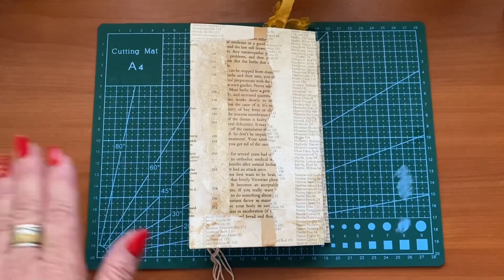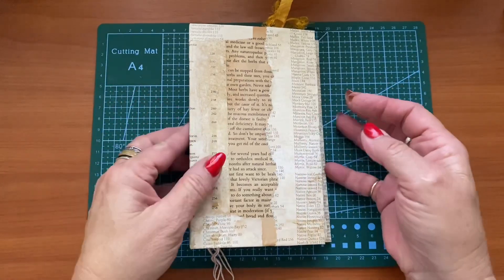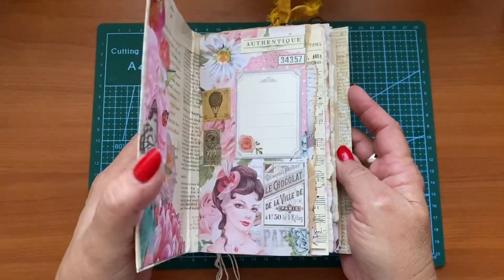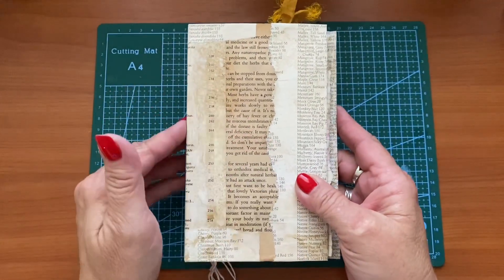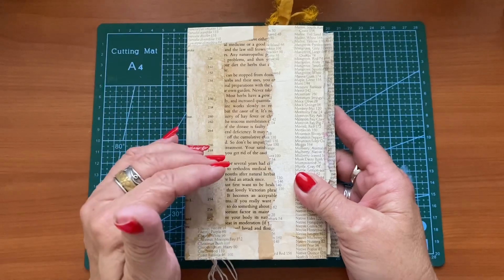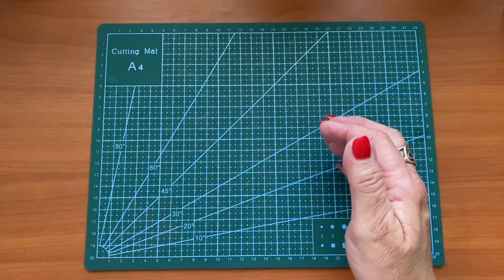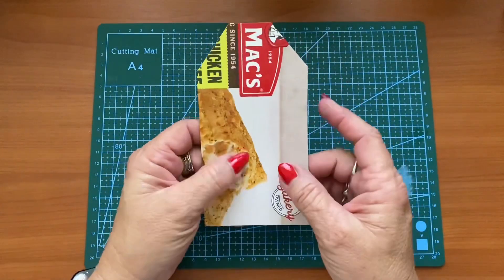Hi everyone, welcome to my channel, it's Nikki here, and today we are doing part 19 of my series '30 ways to decorate a junk journal', where we use scraps and magazine images and some freebies to create a journal nice and easily. You can check out the playlist JJJ30 if you would like to catch up on the 18 previous episodes.